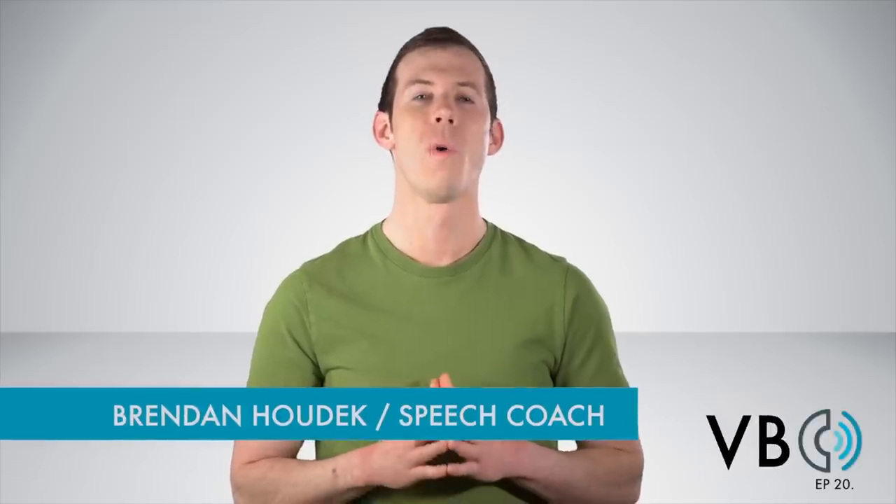Hi everyone, Brendan Hodek here. Welcome to another episode of Voice Breakdown, the show where we teach you how to imitate some of the most iconic voices. Today we're going to be breaking down Shaggy Rogers' voice from Scooby Doo, man! Zoinks!